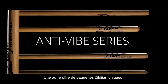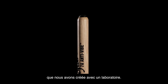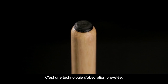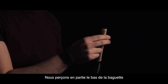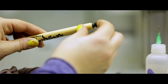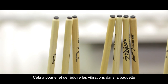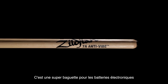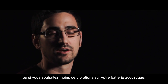Another unique drumstick offering from Zildjian is our Anti-Vibe series, which we partnered with Sims Laboratories to create. It's a patented absorption technology — we drill partially into the bottom end of the stick and place in a rubber insert about a few inches up. This reduces the vibrations into the drumstick by as much as 50%, making it great for electronic drums or for those who prefer less vibration on an acoustic kit.